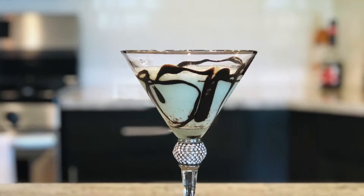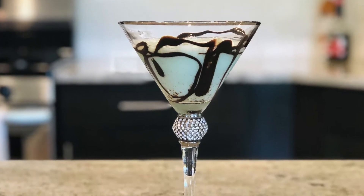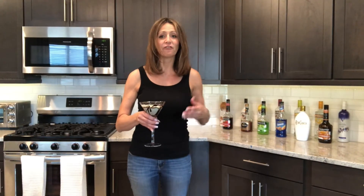Hey everyone, Kat here with Martigy Piggy, and today we are going to create this Mint Choco Chata Martini. The difference between the Mint Chocolate Martini and the Mint Choco Chata Martini is that this cocktail includes RumChata. So if you are a RumChata fan, then this cocktail is definitely for you.